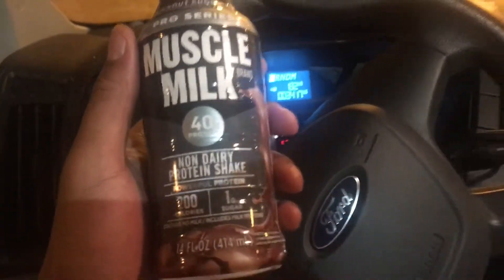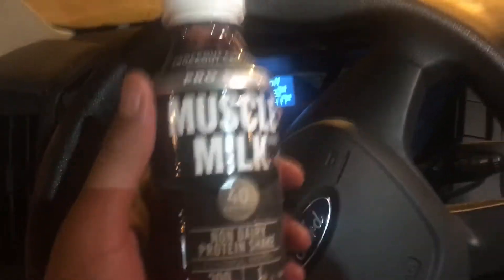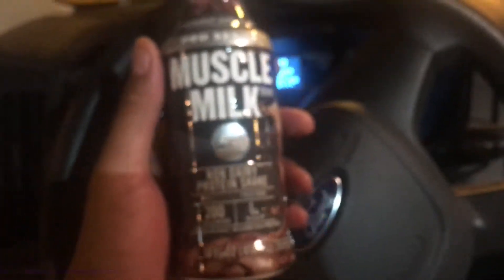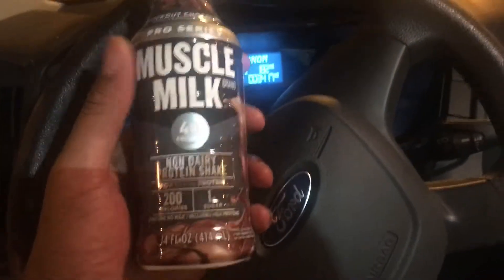All right, today I am giving a review on Muska Milk. It is a Muska Milk brand — a form of protein drink which I drink in order to get my protein every day.